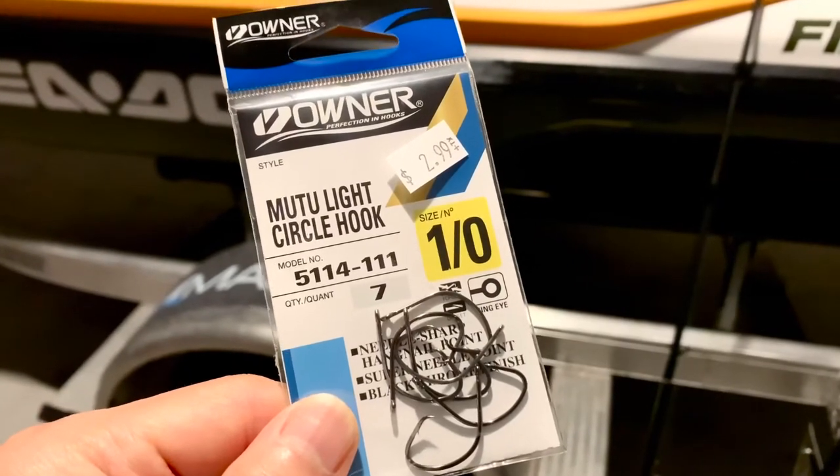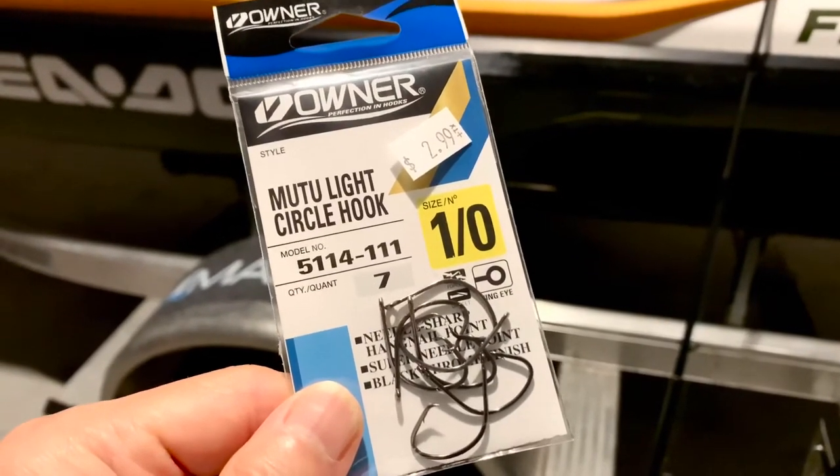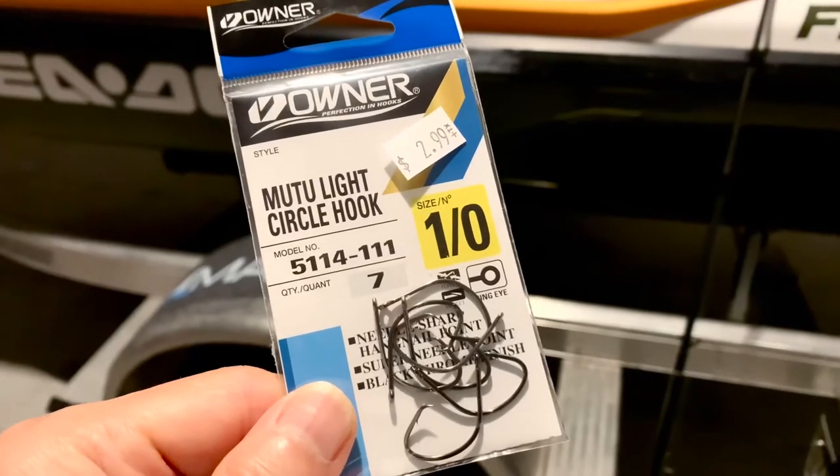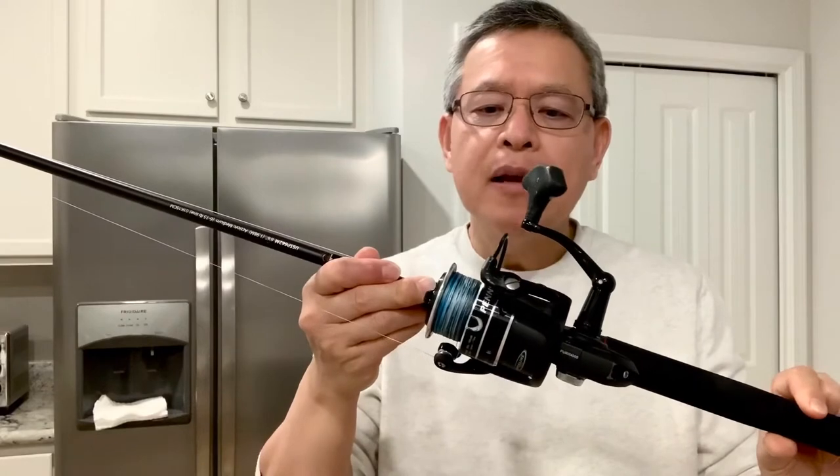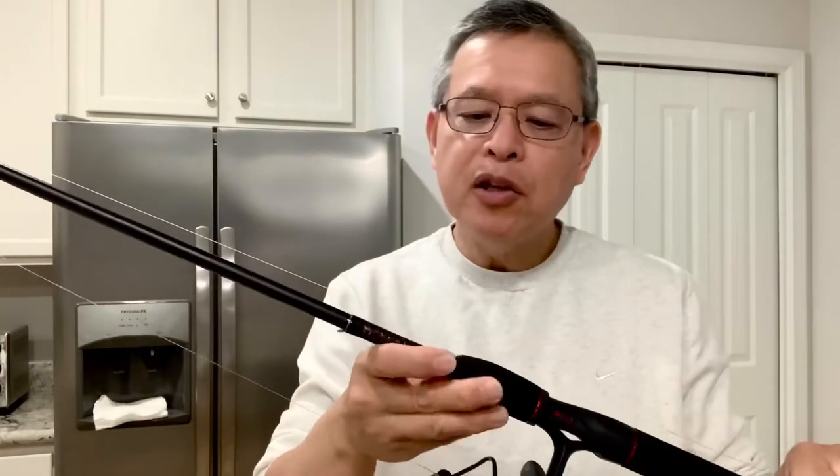It looks big, but I had good hookups and even caught a couple of pinfish with this hook. I used a Penn Pursuit 2500 and 4000 reel on a medium-light rod, 20-pound braid main line, half-ounce sliding sinker, and a small swivel. The leader is 20-pound monofilament, about 14 inches.